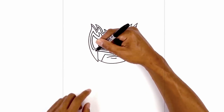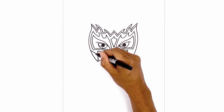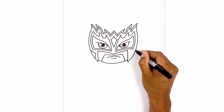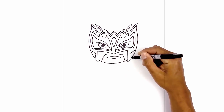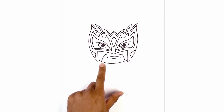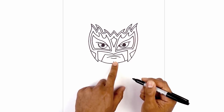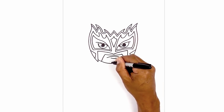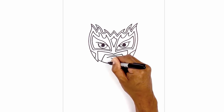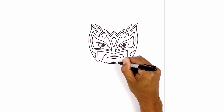Let's add a little bit more detail to the cheek area. Starting on the outside, we're just going to angle in and then angle back out. Now let's add some whiskers along the bottom of the chin. In the center, we're going to draw one straight line, then work our way over towards the left side with evenly spaced out lines, getting a little bit shorter as we go out. Then we'll do the same thing on the right side.